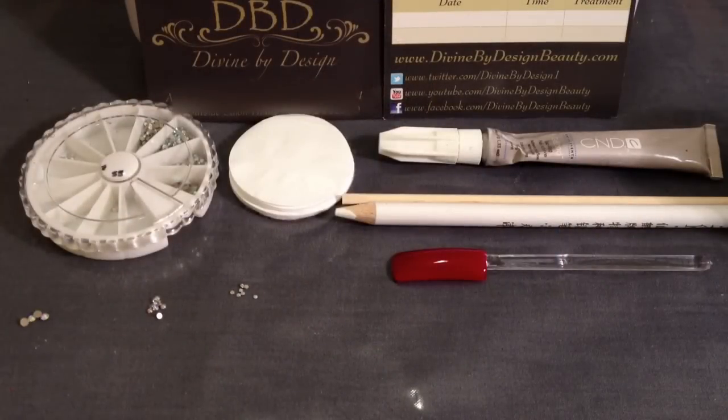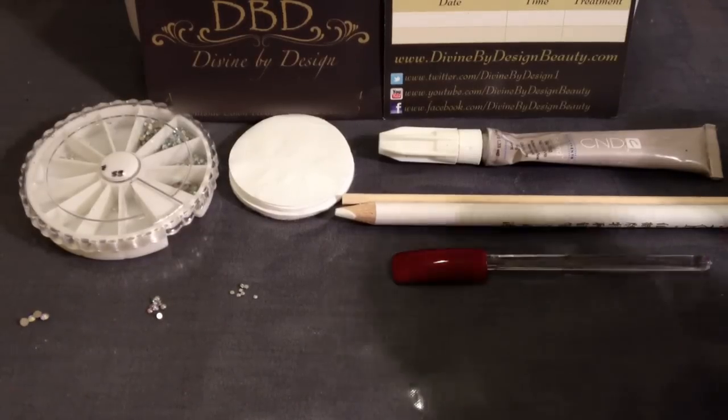Hi everyone and welcome to another video from Divine by Design. I've been getting a lot of enquiries on my Facebook page as to how I do my Swarovski designs on shellac nails and get them to stay on without coming off until basically you bring your client back in for another service and remove. So I'm just going to give you a quick demonstration today.